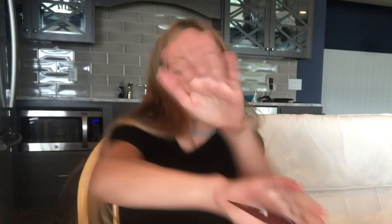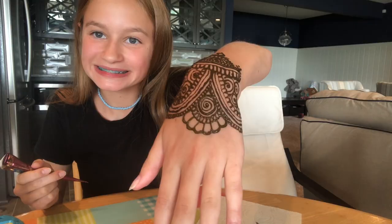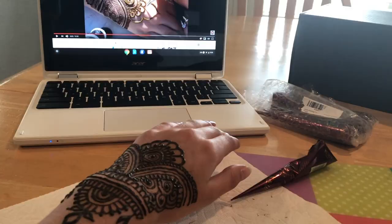Now we're putting little dots inside the petals — you can't really see them, but the little dots give it some depth. Oh my gosh, I look so professional! That's so satisfying. My sister Emmy said it's so satisfying to watch. I'm gonna be tagging the video down below — it's by Gopi Henna, so you should watch it. It's about 10 minutes but it's totally worth it. She's really good and her nails are really cool.